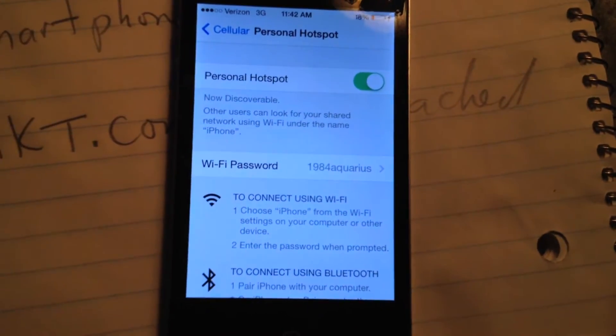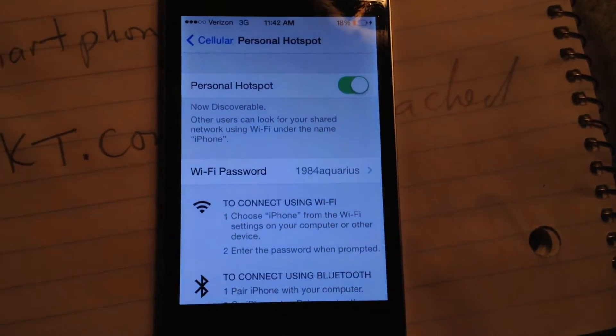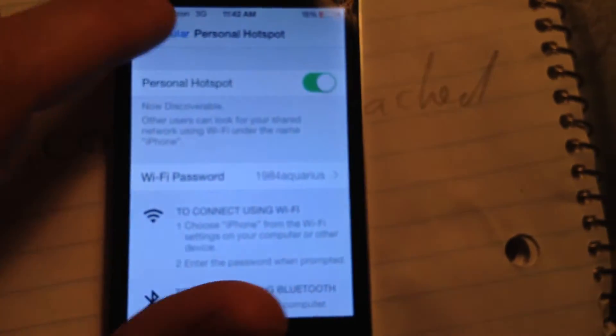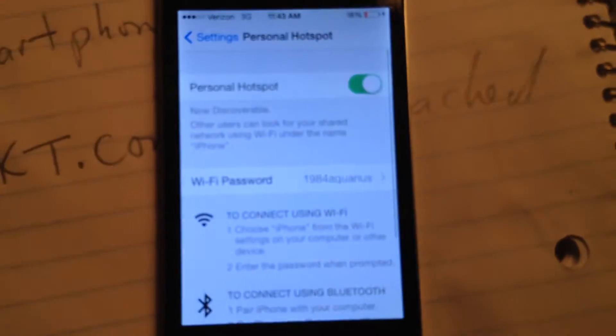That needs to be enabled. And sometimes if the hotspot is not coming up on your other computer that you're trying to connect, you just need to go in here and toggle this on and off. Or go to where it says personal hotspot and toggle it on and off there.